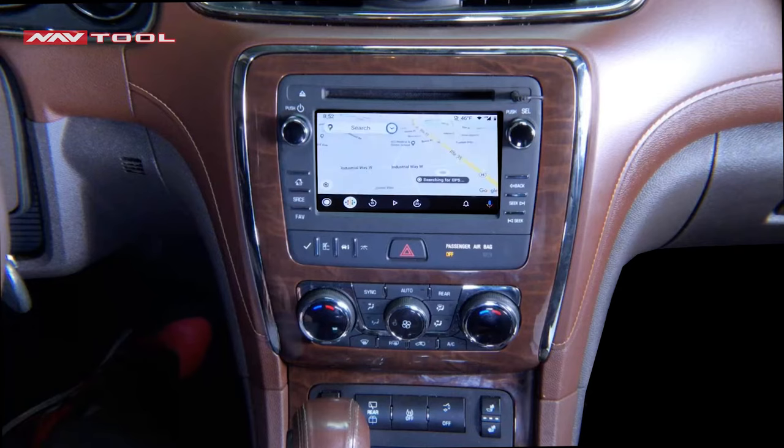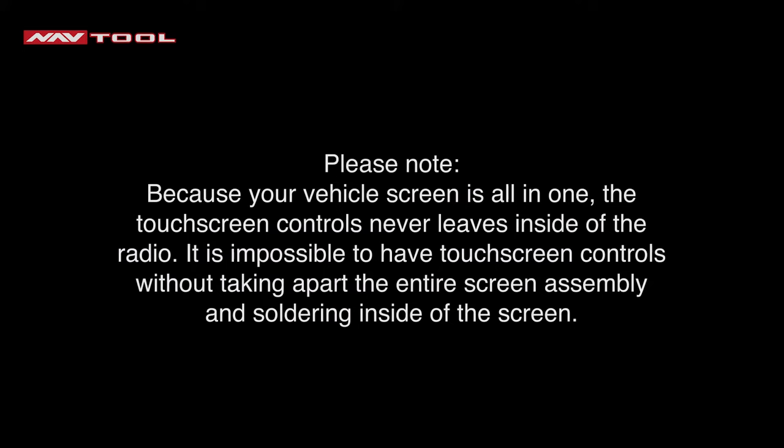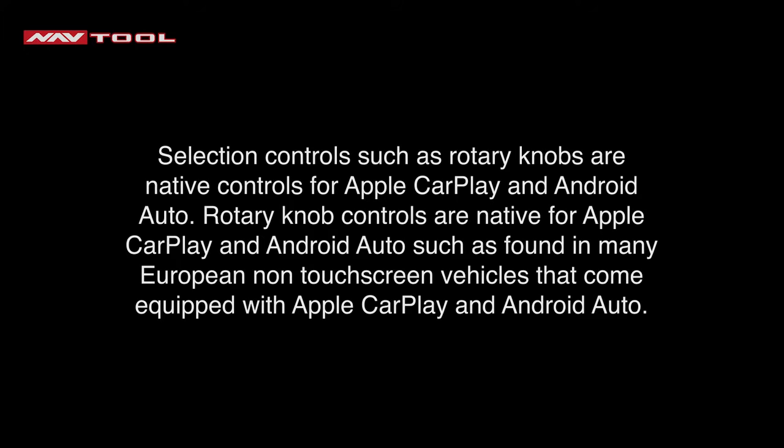Click Enter to go to any of your apps. Please note: because your vehicle screen is all-in-one, the touchscreen controls never leave the inside of the radio. It is impossible to have touchscreen controls without taking apart the entire screen assembly and soldering inside the screen. Selection controls such as rotary knobs are native controls for Apple CarPlay and Android Auto, as found in many European non-touchscreen vehicles equipped with Apple CarPlay and Android Auto.